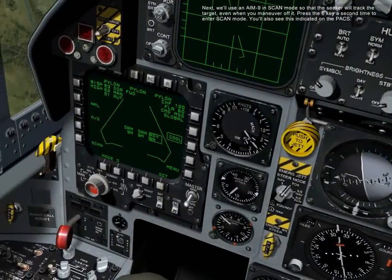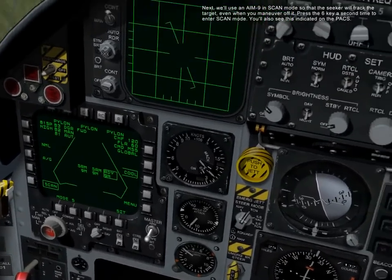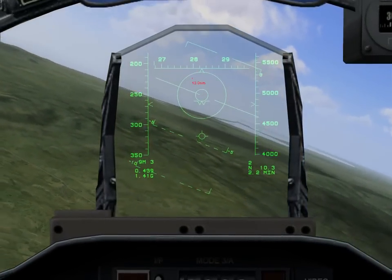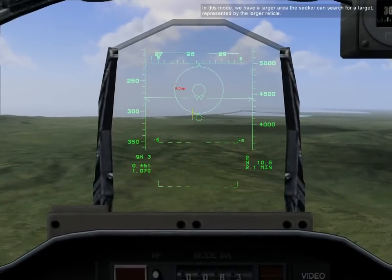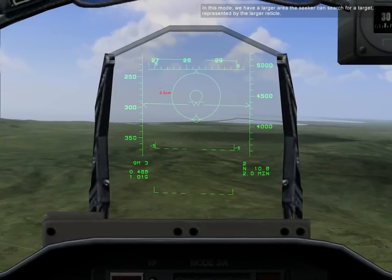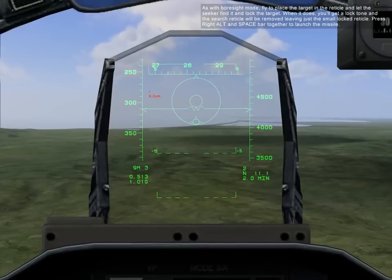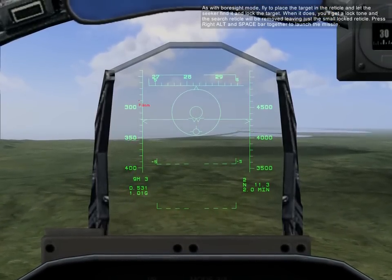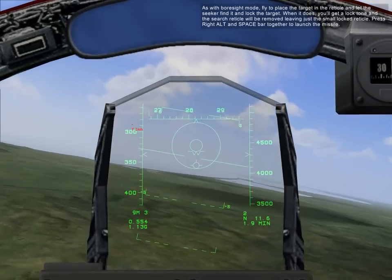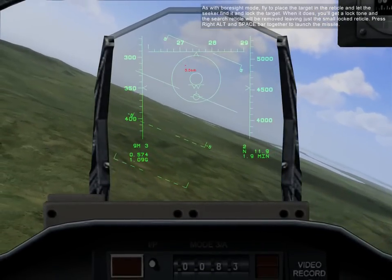Press the 6 key a second time to enter scan mode. You'll also see this indicated on the PAX. In this mode, we have a larger area where the seeker can search for a target, represented by the larger reticle. As in boresight mode, place the target in the reticle and let the seeker find it and lock the target. When it does, we'll get a lock tone and the search reticle will be removed, leaving just a small locked reticle. Press right Alt and spacebar together to launch the missile.